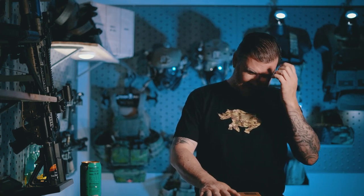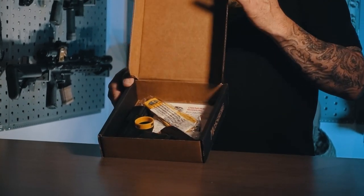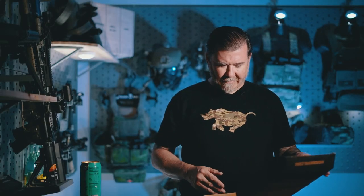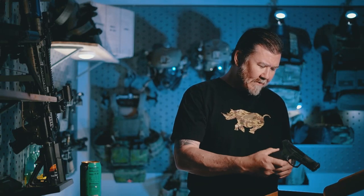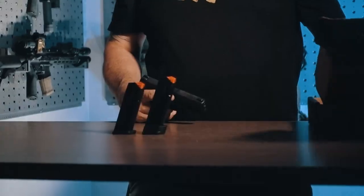All right guys, we're back in the studio and we're going to talk about the Mossberg MC2C. We shot this gun earlier at the range. To do a little recap on the package: it's like the personal pan pizza box — you open it and here's your pistol, basically cellophaned to the inner box, which is kind of unique — maybe that's how they cut costs on packaging. The pistol comes with two magazines: a 13-round flush fit and a 15-round extended magazine, plus your lock and all the manual stuff.